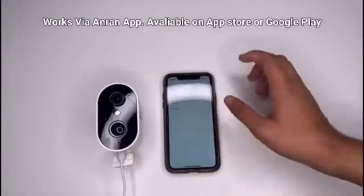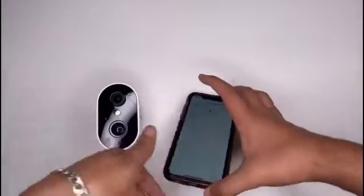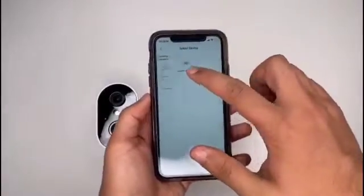Add a device here. I've already made the camera stuff — if I show you this, then add a battery camera.